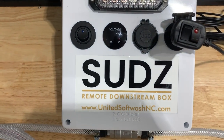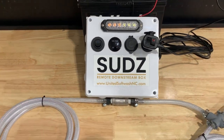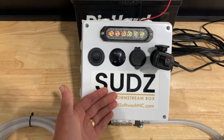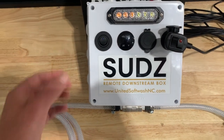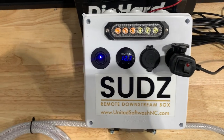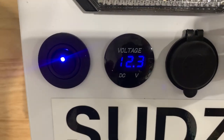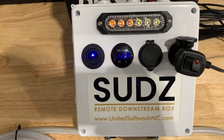You can check this out at www.unitedsoftwashnc.com. So let's talk about it. Right here, the biggest thing is our water-resistant environmental enclosure. This is going to house all of our electronics and keep them safe so they don't get damaged. On the left-hand side right here, we have our on and off switch — that just turns your device on and powers it up. Right next to this on and off switch, we have put a voltage meter for you. That way you can always check the state of your battery and make sure you're charged up and not going to have any issues that day.